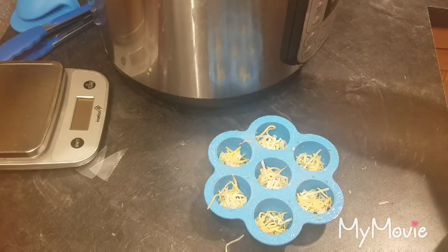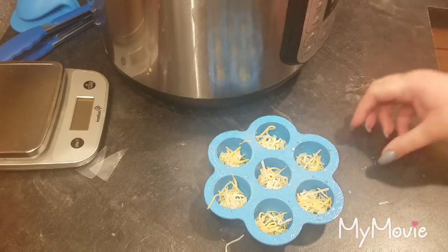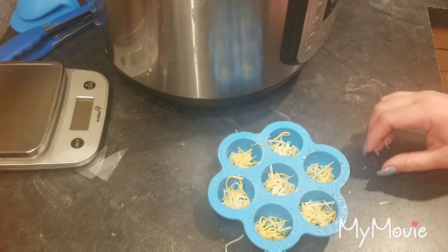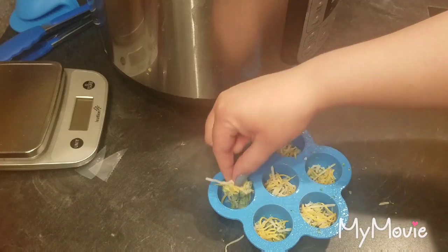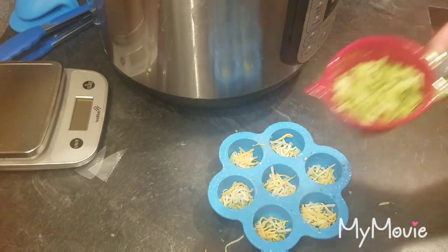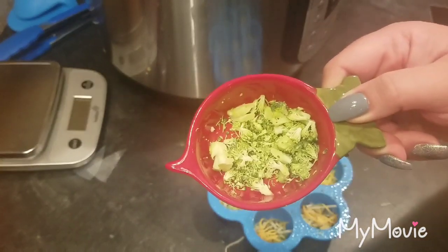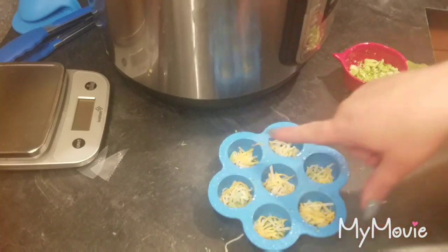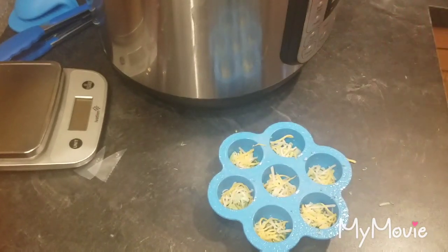I'm going to repurpose this — I put the trivet into the instant pot and I'm going to put this mold on top of it. I sprayed it with nonstick cooking spray, then in the bottom I put a little bit of cheddar cheese and some chopped broccoli — one big floret, finely chopped — about a teaspoon in each cup, and about a teaspoon of cheese in each as well.